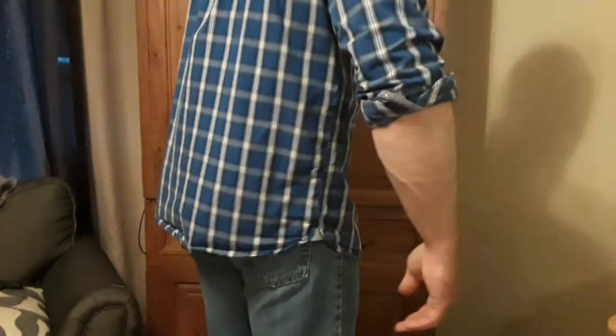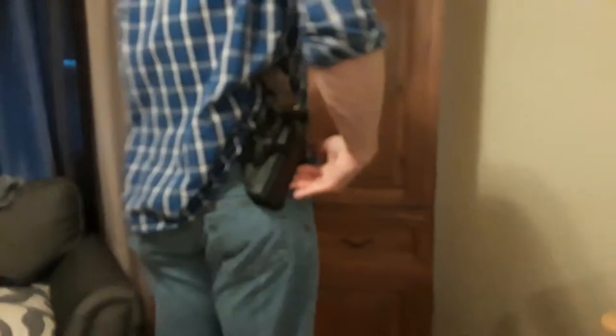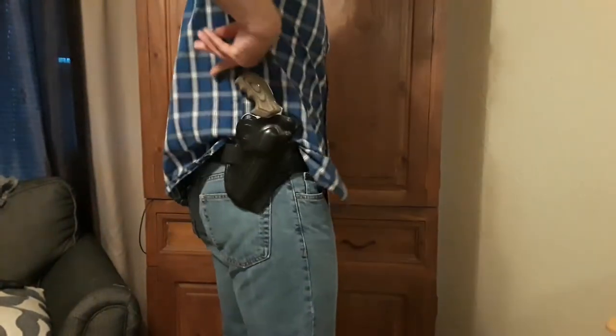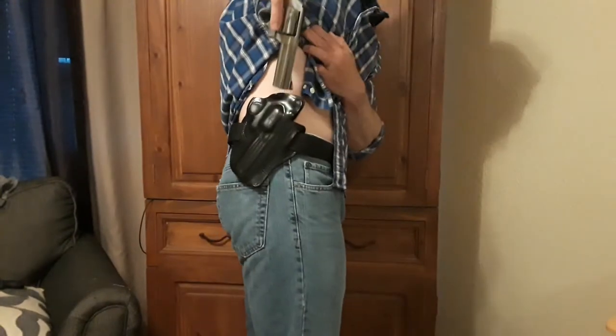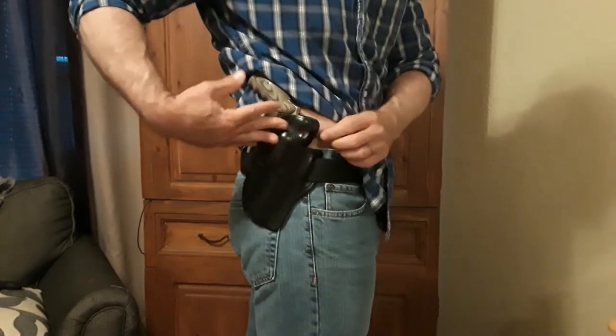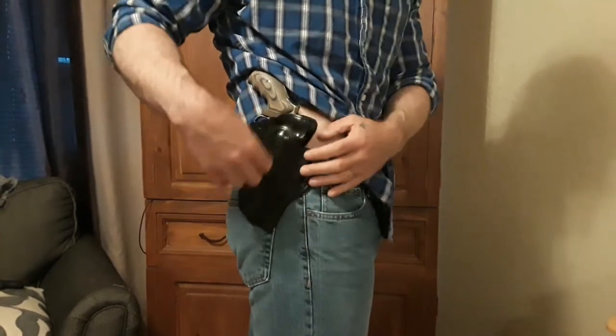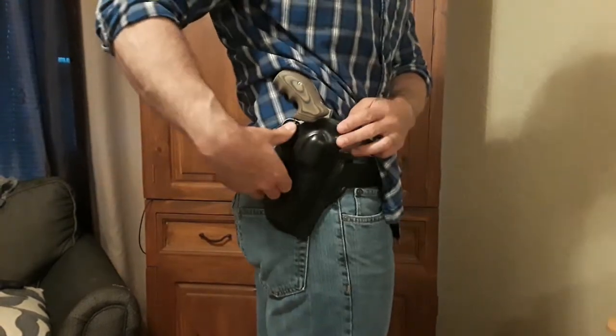And now I'm wearing it. It feels like it's holding the gun against my body, so I don't think it's printing — you guys can see better than I can. But once again, I'm carrying it right here at the 4:30 position. It's a canted holster, so that's the position I carry it, and it draws good. I like this because it's covering the gun fully, stopping dust from getting in, protects it a little bit better. And as you can see, it protects the trigger guard as well.